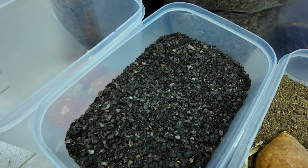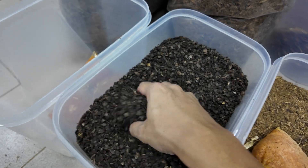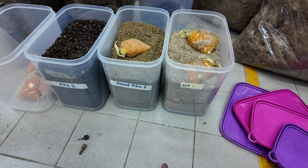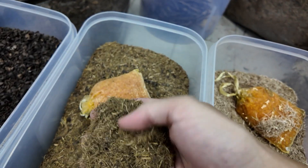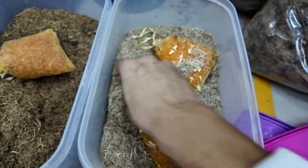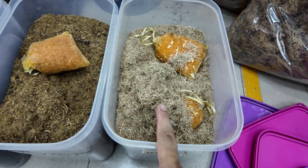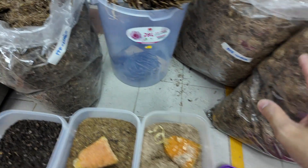When you crush the palm kernel shell, you get this. The kernel is quite heavy — the density is much higher compared to the PPF or EFB. Here is an example of what we already crushed before — the press fiber. You can see the consistency of the press fiber, and on the side is EFB. You can see the color difference between EFB and palm press fiber.